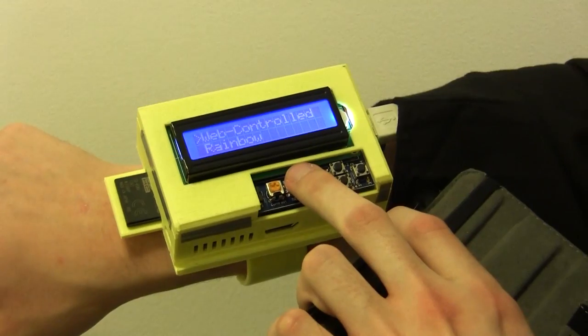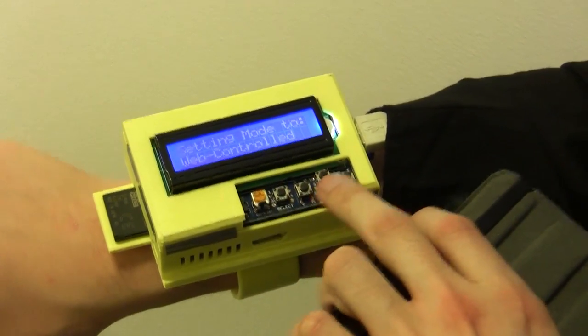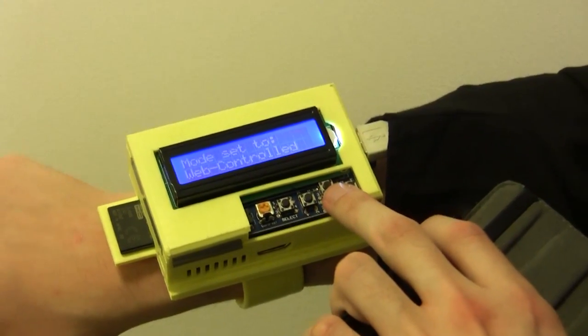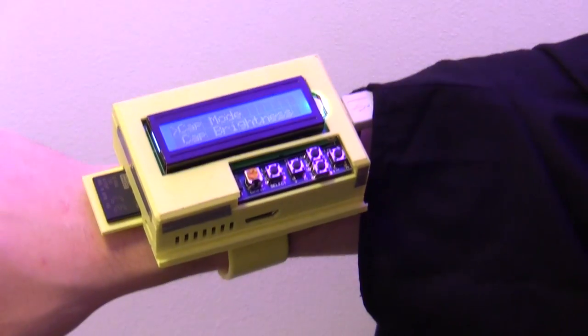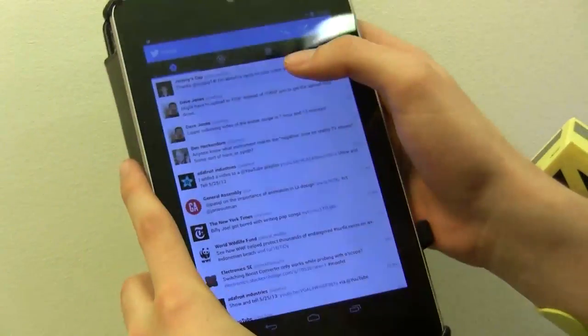When it shows your color for the first time, it tweets at you from the Twitter handle Jeremy's Cap, indicating that your color has been shown, a link to the hex code, and what number you were in the queue.